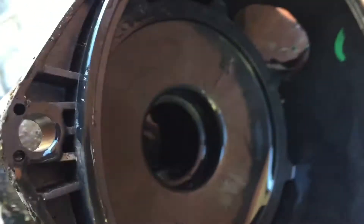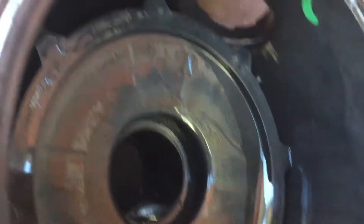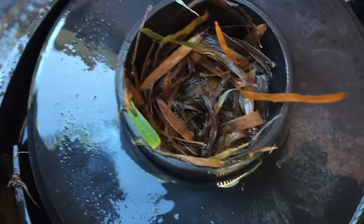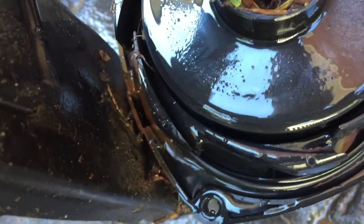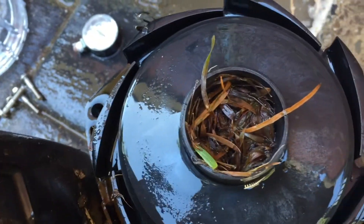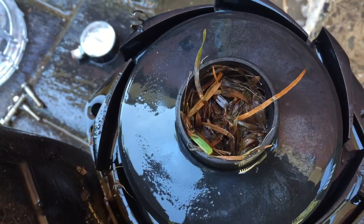There is the end casing off and there's a baffle plate in there. If your pump's been overheated you'd be able to tell by looking at that baffle plate — it would be distorted. Have a look in there; this is what's going on. That's the nozzle for the pump and it is chockablock. So we'll give that a clean out.